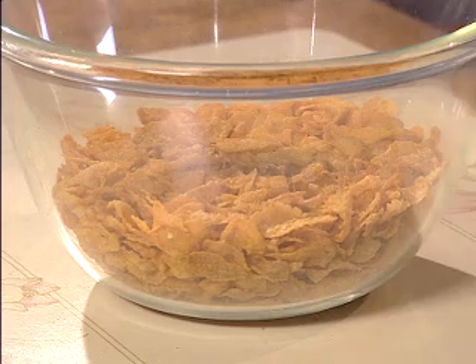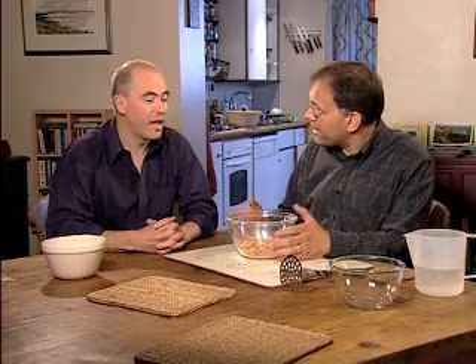The experiment is to extract the iron from your breakfast cereal. Really? You're going to see actual iron at the end of the experiment. I have to see this!